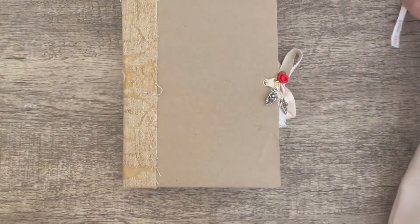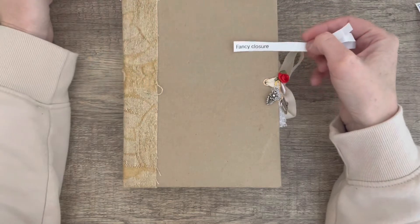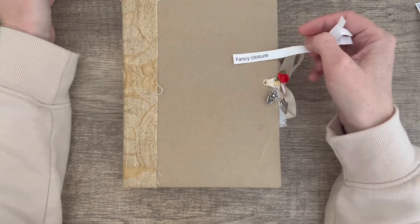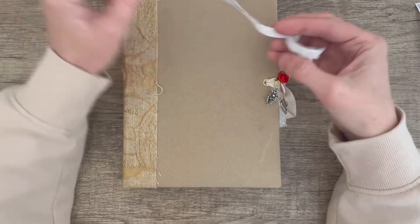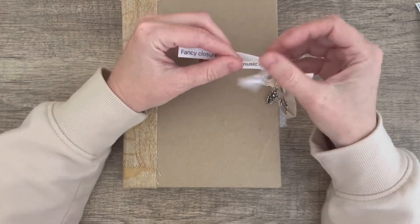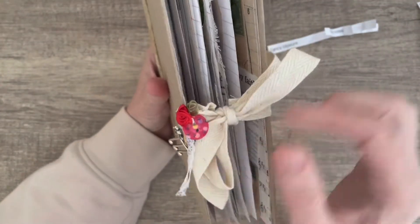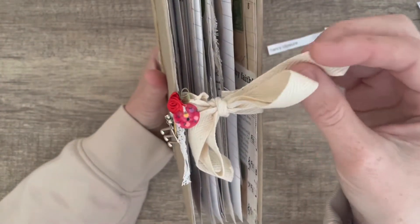Hi everyone, it's Vicki. Today I'm working on my May Mayhem journal and I'm finishing up the challenges. This is the fancy closure. I had to use a game piece, a flower and some music notes. So I have used some cotton ribbon.